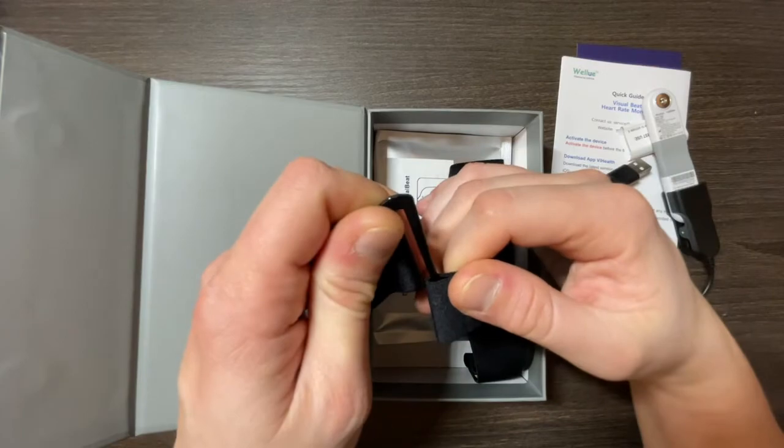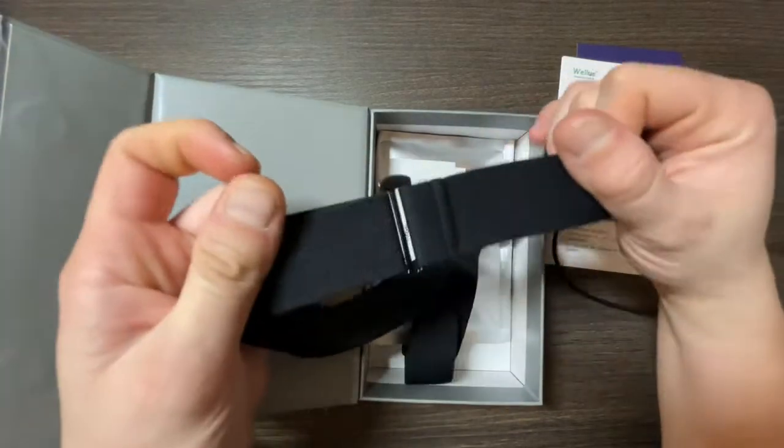Hi everyone, welcome back to Wesno's Tech News and Reviews. Today we'll be looking at the Welu heart rate monitor. This is the Visual Beat — it's tiny, only 10 centimeters by 2.3 centimeters, and quite thin as you can see. It's also feather light at just 18 grams.